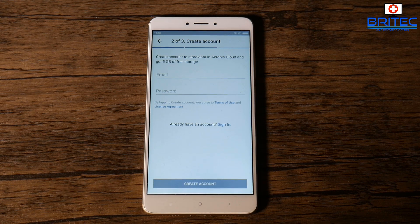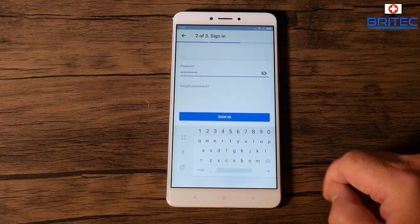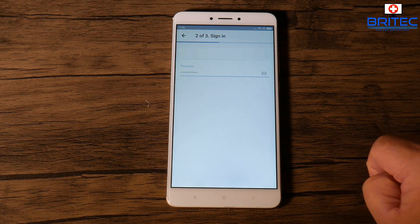We're going to use the cloud version. If you haven't got an account, you will need to set one up. I've already got one, so I'm going to click 'Already have an account — sign in.' Once you're signed in, we can move on to the next step. All you need is an email and a password; they will send a verification and you just have to authorize that.